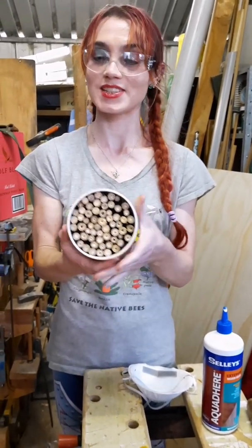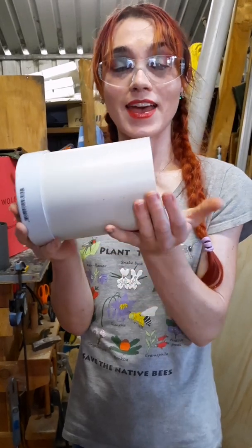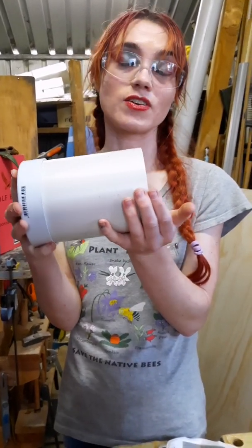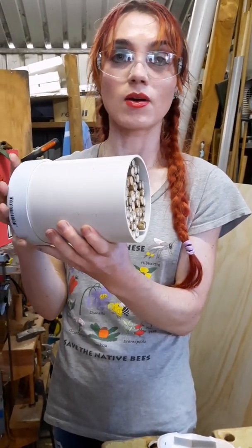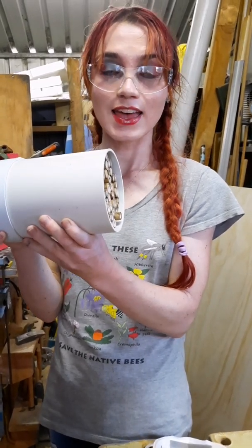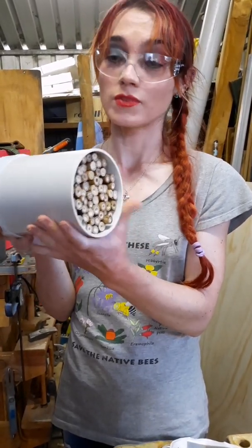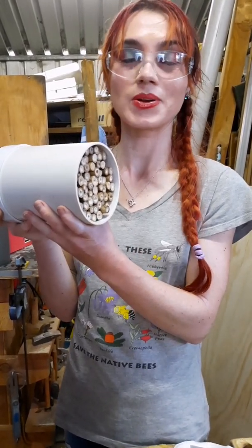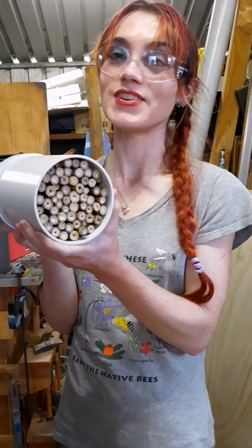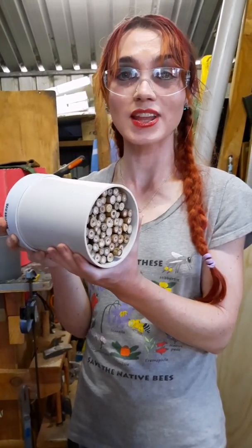This is your bee hotel. You hang it up in a horizontal position at about head height on a tree. Or if there are no trees left, you can put it on a star picket and tie it with string so it's nice and tight. Put it up at the very end of winter or the very start of spring. Then look at it once a month or more if you can, take a photo, and upload it to our iNaturalist project if you see native bees visiting. If you don't see any native bees visiting, that's still valuable information. Good luck with making your bee hotels, and thank you for participating in this project.